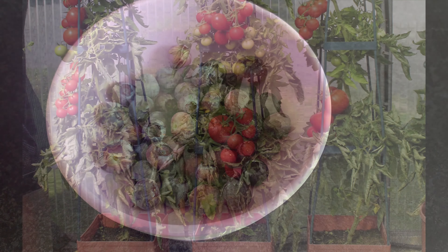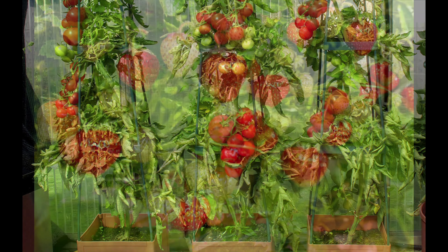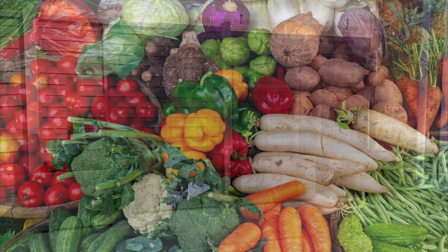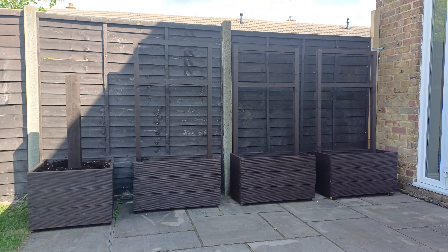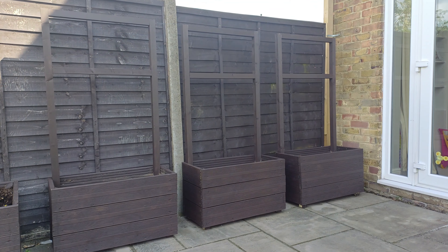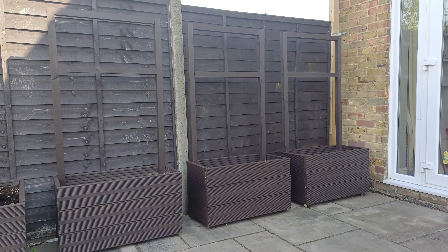I've always wanted to grow fruit and veg — had a few half-hearted attempts, but I haven't got a great deal of room. I just wanted to have a little area on the patio, so these are the four planters. Before I fill them up with soil, I'll go back and show you how I built them.